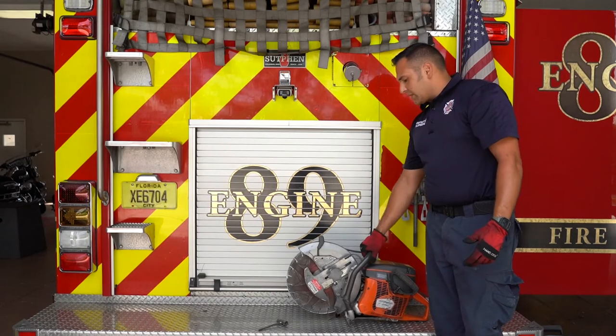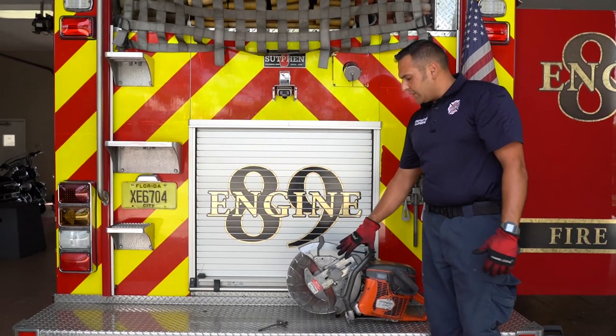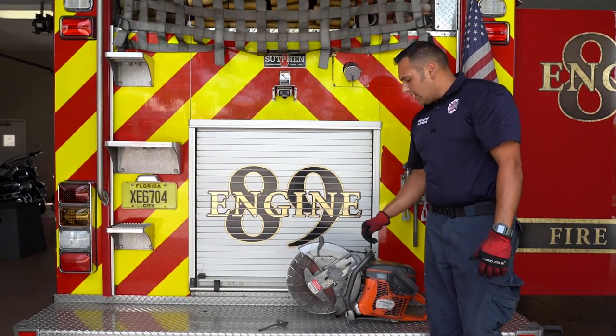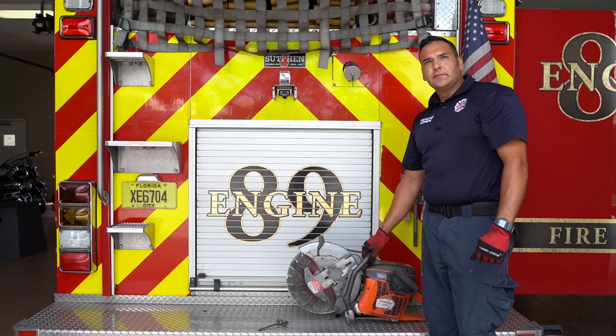You'll be expected to perform this on your promotional exam and also on your step-up exam. So being familiar with how the individual K-12s on your truck operate is important — some don't have this blade guard, some do — but otherwise it's the exact same process for every gas saw. Thank you.